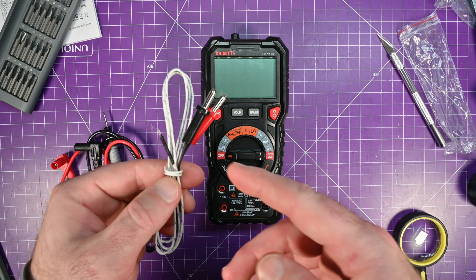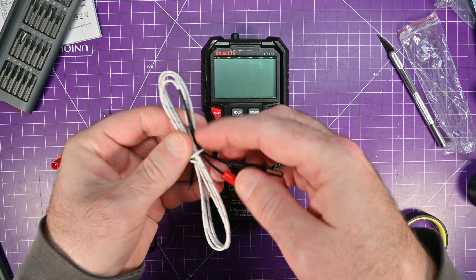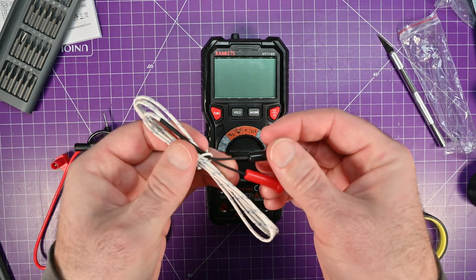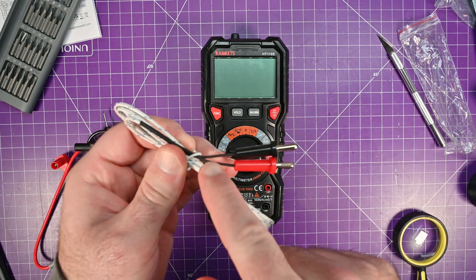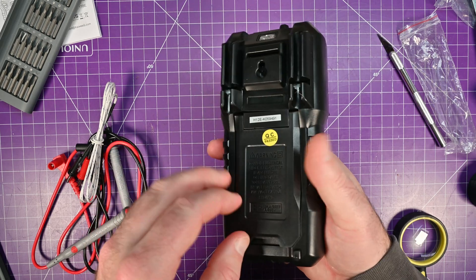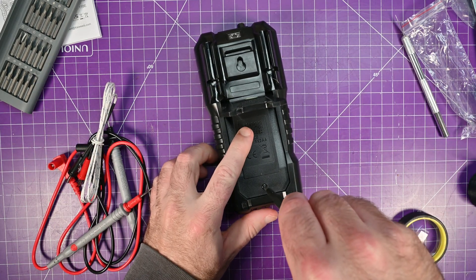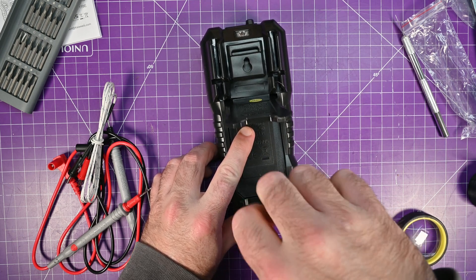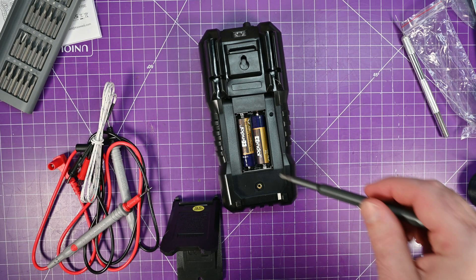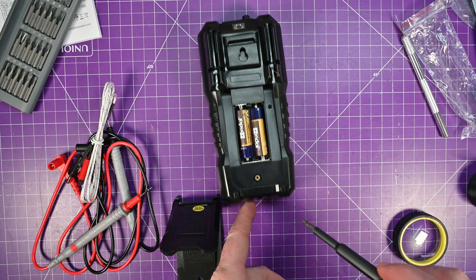It also comes with a thermocouple — looks like a regular K-type. What I do like is they put heat shrink up this lead pretty far, so they don't pull out of your bananas as easily and they won't fray. The device also has a tilting bail, and the back has a screw to access the batteries. They are double A's, and there's also a brass threaded insert.